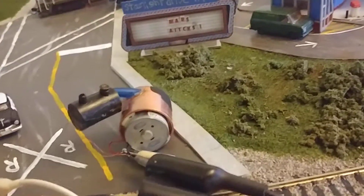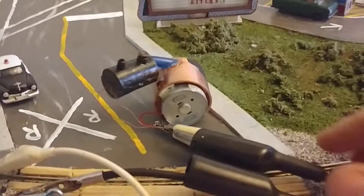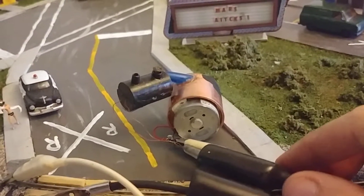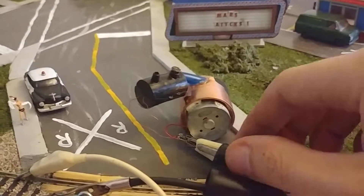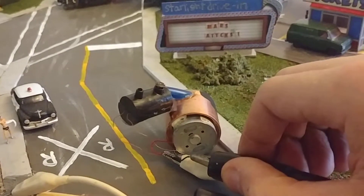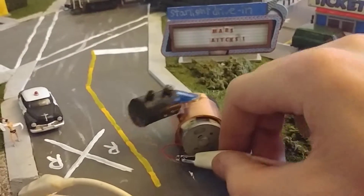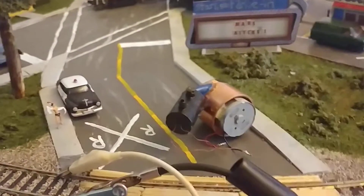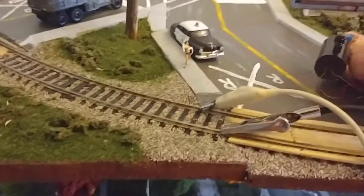So that was a test of my homemade fan-driven smoke unit that I'm gonna put in my last video that I did — my Streamline Loco project — with spare parts and parts laying around.